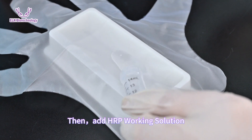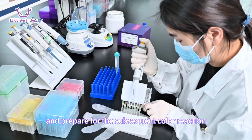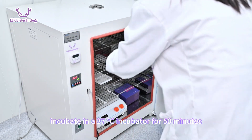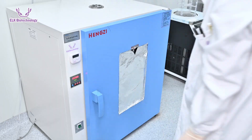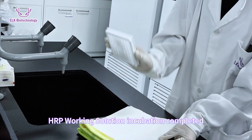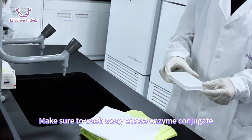Then add the HRP working solution, which will bind to the detection antibody and prepare for the subsequent color reaction. After dispensing, incubate in a 37°C incubator for 50 minutes. Once incubation is completed, wash the plate five times to wash away excess enzyme conjugate.